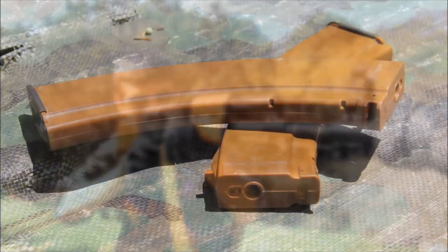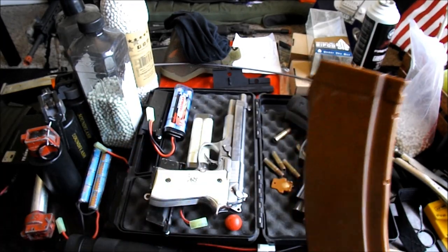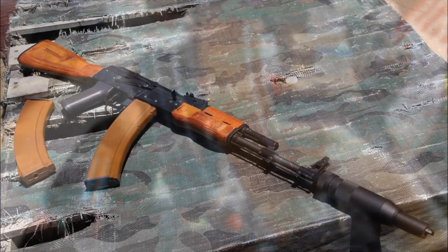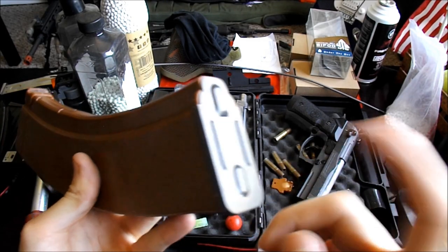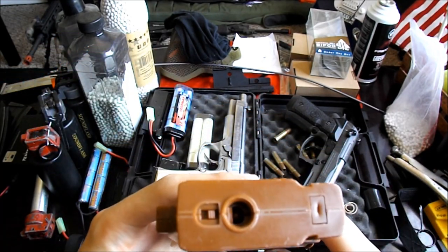These MAG brand mid-caps hold up to 180 rounds supposedly, but I don't load them over 120 as BBs like to double stack in them. You will notice that these are quite larger than normal AK or AK variant magazines, as they were intended for RPKs, but the look they give off is just fitting for this already comically ridiculous AK. One point that should be made is that the base plate will almost always be slipping on and off, but this is easily fixed with some super glue.